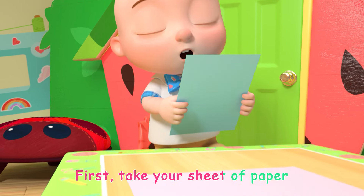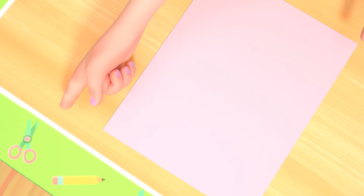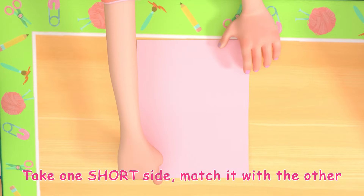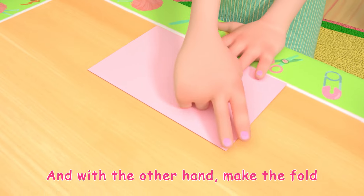First, take your sheet of paper. Now find the shorter sides. Got it! Take one short side and match it with the other. With one hand, hold the top, and with the other hand, make the fold.